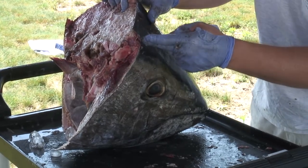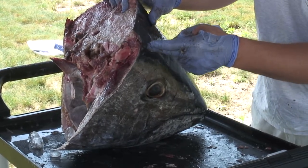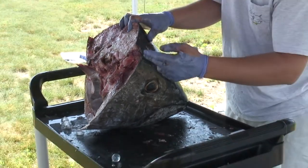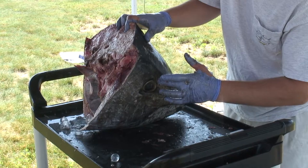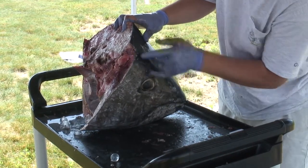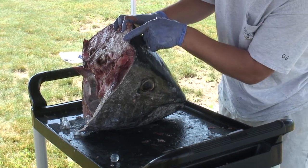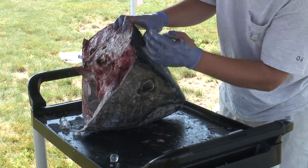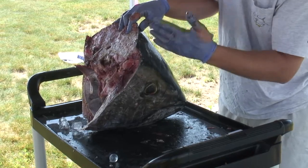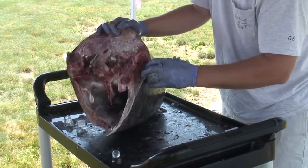If you cut the head off of the tuna and you're in the recreational permit category, or the commercial category for that matter, you want to try to leave about two inches of space between the back of the eye and the back of the cut. If you don't and you cut it up here, what you'll do is you'll cut right through that cavity and you'll destroy the otoliths.